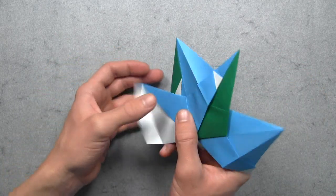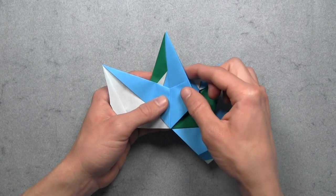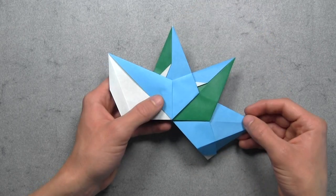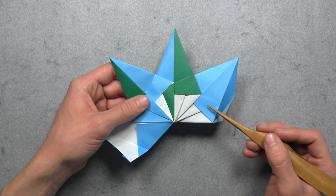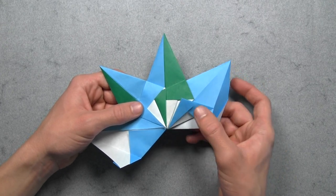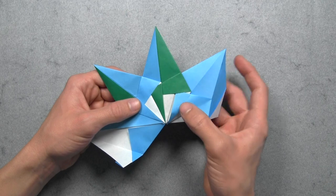And once again, you'll notice this colored flap here on the second unit, and we simply want to reinforce that existing mountain fold while wrapping the flap around the third unit. Then we're going to turn the model over and you'll notice this colored flap on the third unit, and we're going to do the same exact thing - reinforce that existing mountain fold while wrapping the flap around the second unit. Once you've done that, then you can turn the model over. Then again we're going to pull out this colored flap on the third unit carefully from inside, lay that down on top, then tuck that flap inside of the pocket on the second unit.